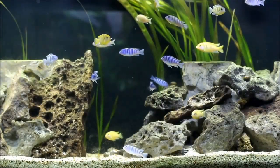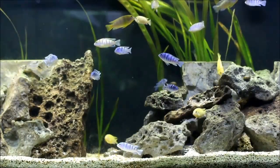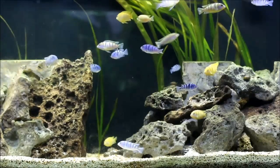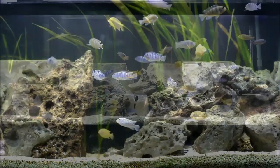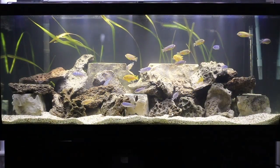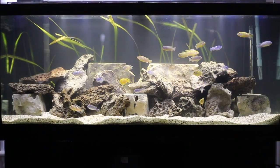All right, let's go here. They prefer a water temperature of about 25 to 28 degrees. They do well in a slight hard water or a slight brackish water condition.